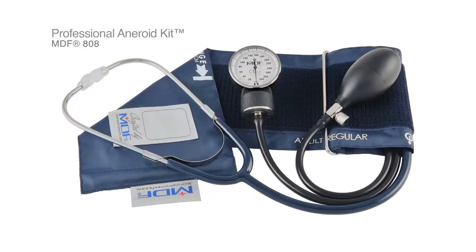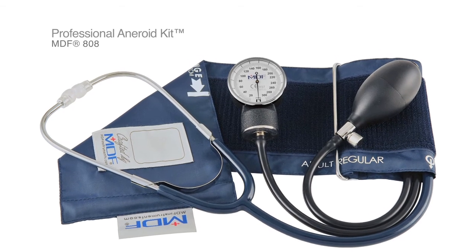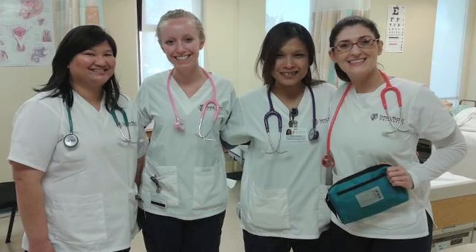A variation on our Calibra Pro is the professional aneroid sphygmomanometer with a single-head stethoscope included. This is great for nurses, medical students, and medical assistants — really anyone who goes from patient to patient and wants the convenience of a complete set. It also comes with a D-ring cuff, making self-measurement easier and ideal for the everyday home user.